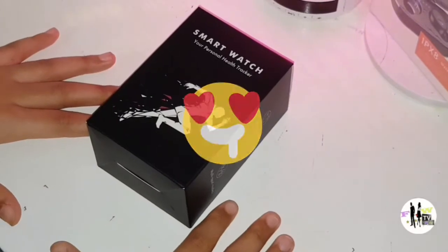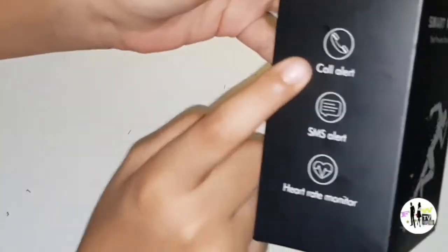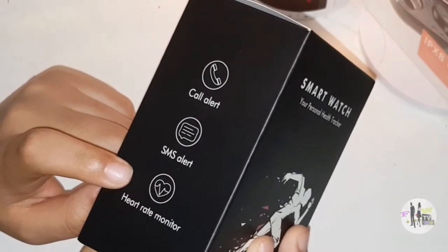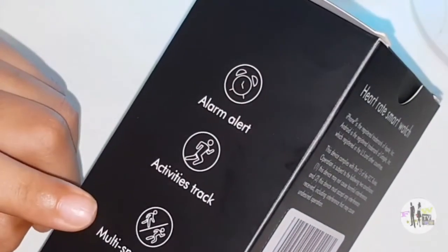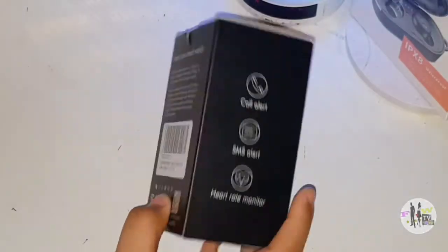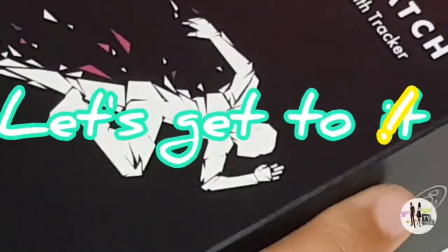I'm very excited to have this watch. The reason why is because it has a call alert, a messages alert, heart rate monitor, alarm alert, activities tracker, and multi sport modes. They've got a few colors — I have the light pink, which is right here.